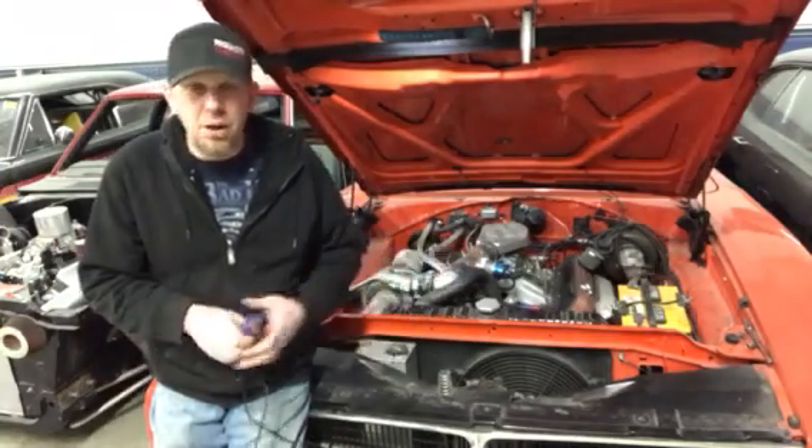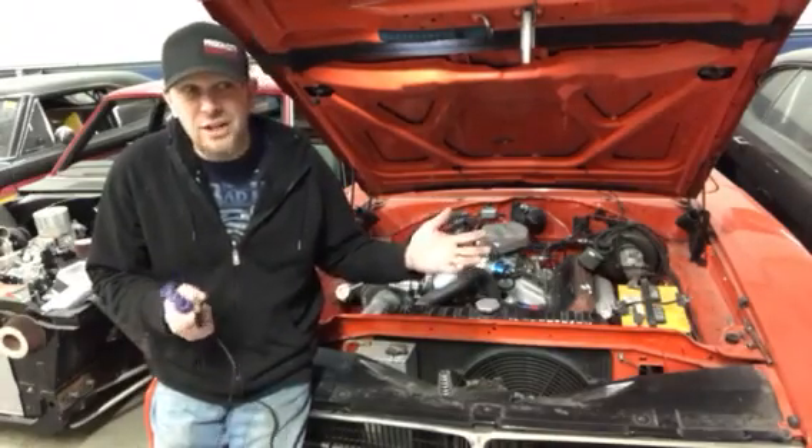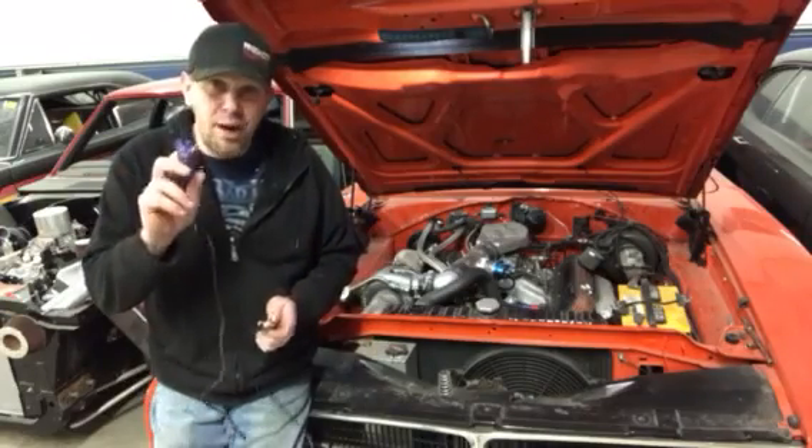This is a lot easier than pulling off a plug wire, starting the car, and going 'oh I think that tune changed, but maybe it didn't, let's try another cylinder.' This method is fast, it's quick, and it's safe.